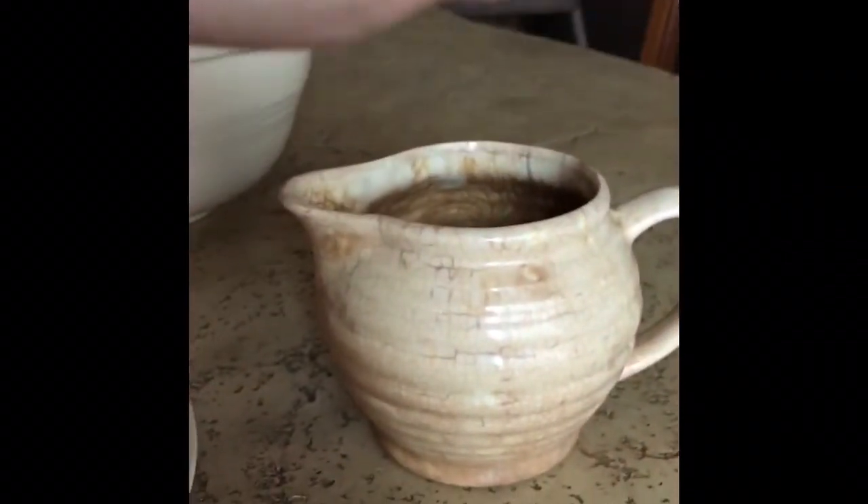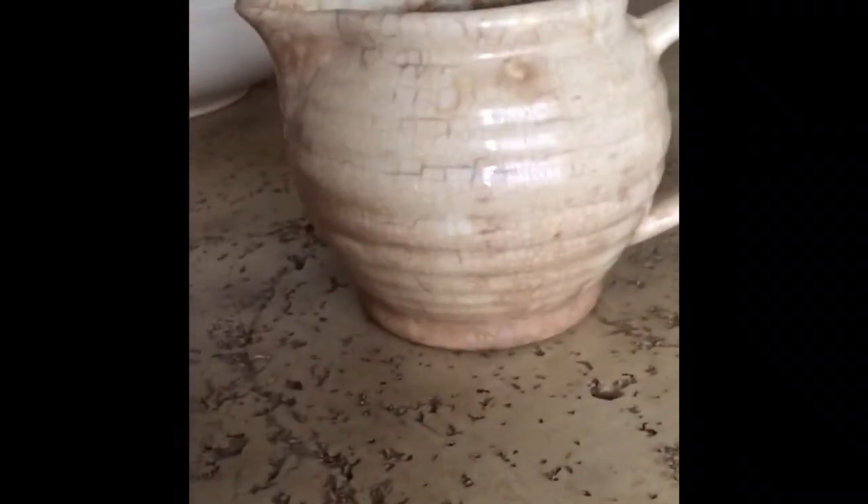I ordered this little piece from eBay thinking it was a large pitcher, at least eight to ten inches tall, to put greenery in for decor. To my surprise, it turned out to be a cute little four-inch pot. My husband uses it for his metal detecting finds now.